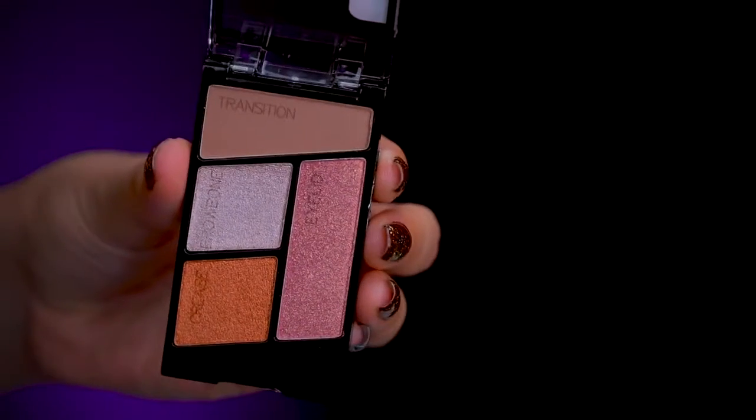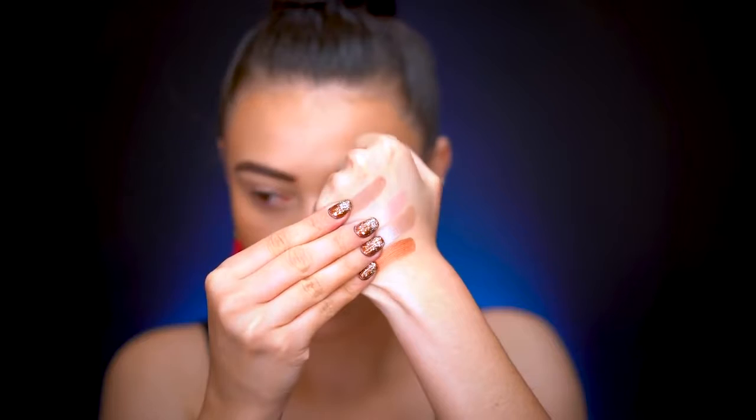I have these three quads here — they are so pretty. This quad is called 'Stop Ruffling My Feathers.' These are super shimmery and reflective. I'm actually going to wet them today when we use them on the eyes because they look really foiled as I'm swatching them.